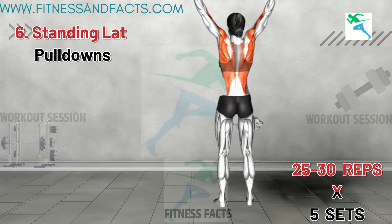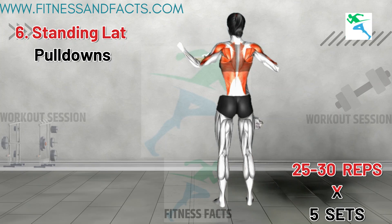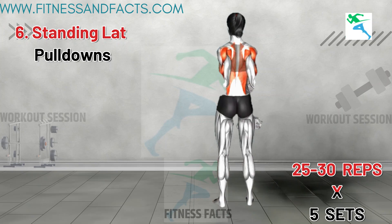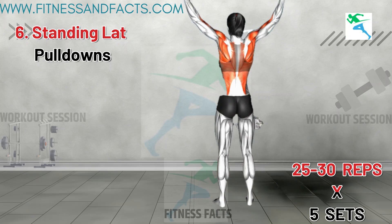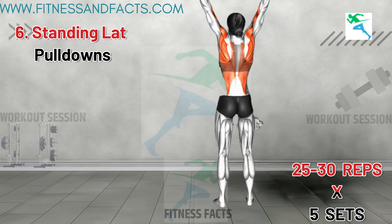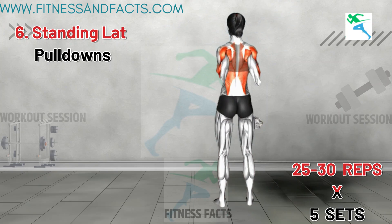This exercise targets your upper back muscles, strengthening them and improving your posture by stretching the chest. Make sure to initiate the movement from your shoulders and elbows, imagining you are pulling something heavy towards you. Regular performance of this exercise can help diminish bra bulge by firming up the upper back.